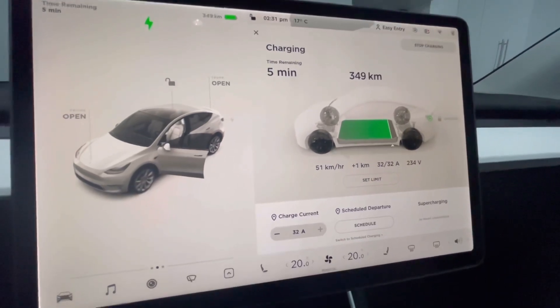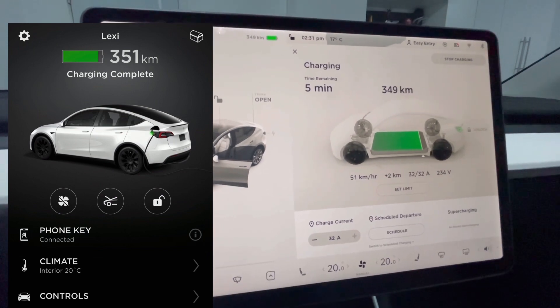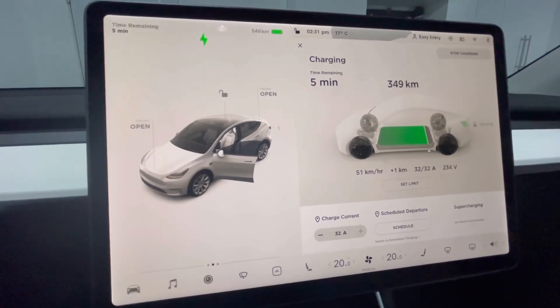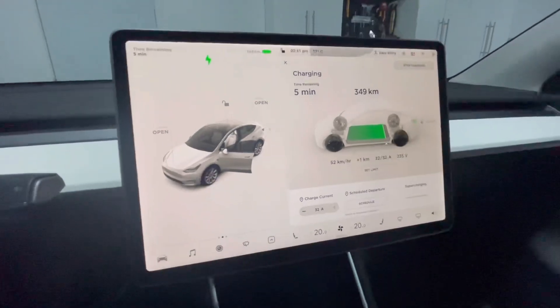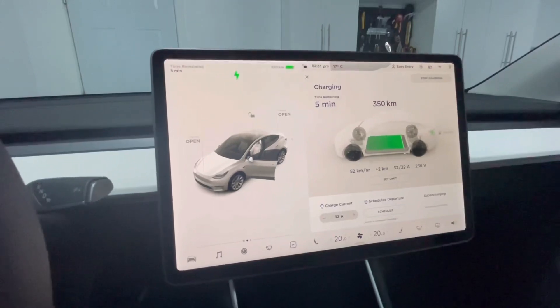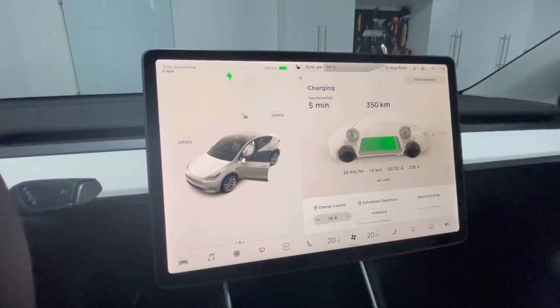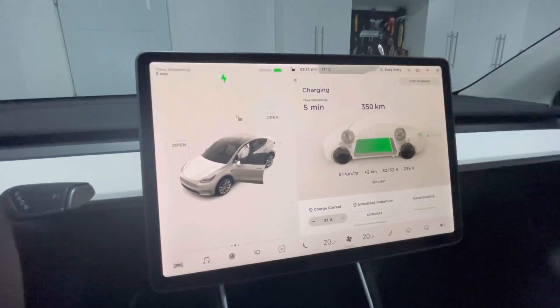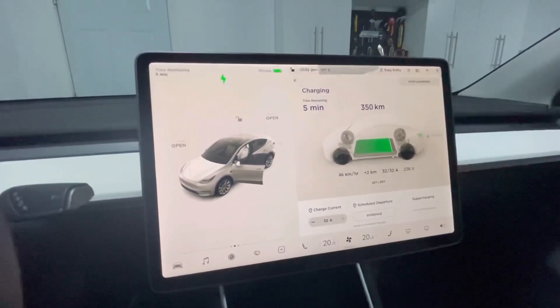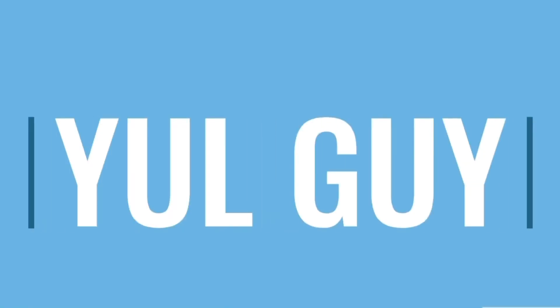Once it's done charging it's going to say 'charging completed' on the car screen, and you have full access to check on it anytime. I love it — I strongly suggest going this route if you can afford the Wall Connector and installation cost. It's the next best thing to having a Supercharger at home. Please like, subscribe, share, and let me know if you have any comments or feedback. Cheers!